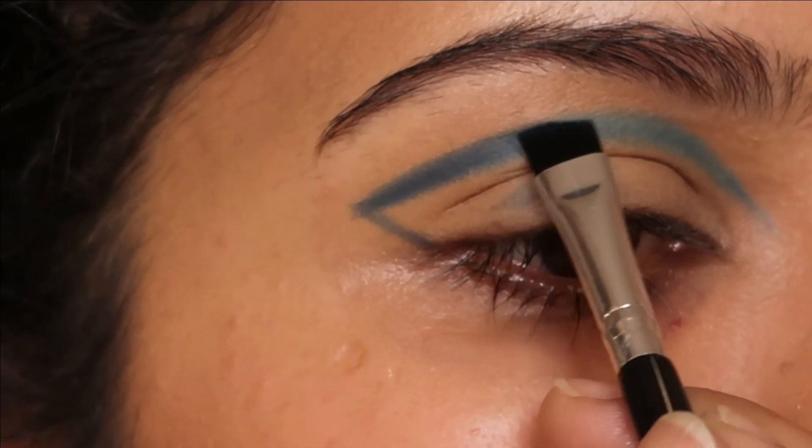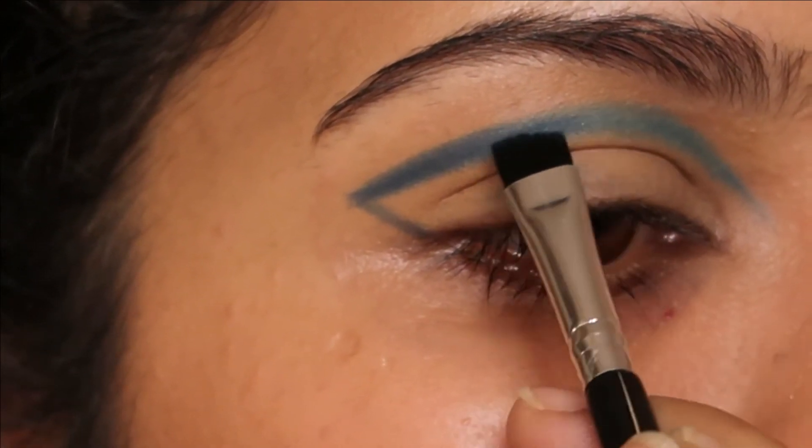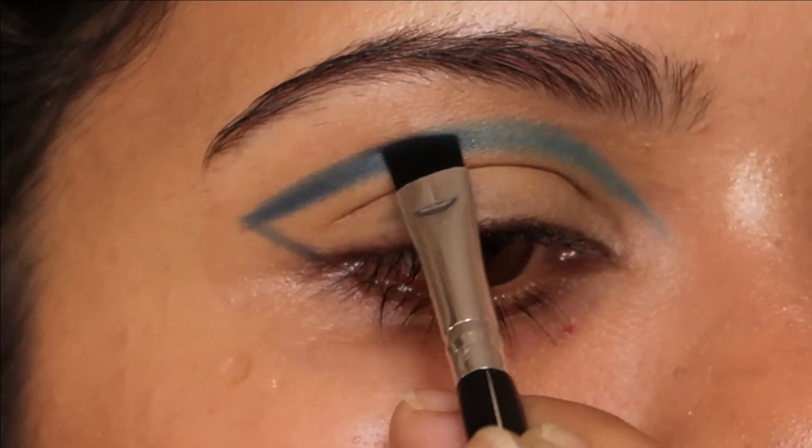I'm going to blend that Denim into the Sky shade so that it looks nice and well blended. My eyes look slightly puffier here, but I'll go ahead and blend everything in.